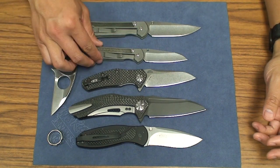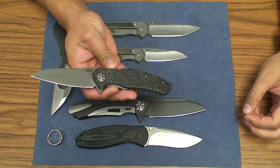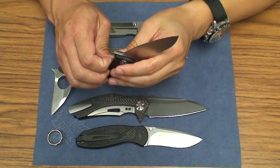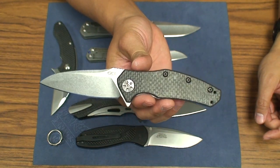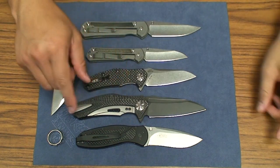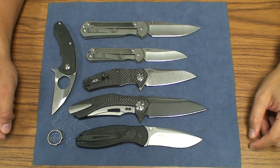Those are some options you guys have out there, but that's my quick take on the ZT0770 CF version. Check it out if you get a chance — it's a great knife, especially if you're in the middle stages of collecting. It's a pretty cool option. Thanks guys for watching, let me know what you think in the comments down below, and as always I'll see you guys on the next vid. Take care.